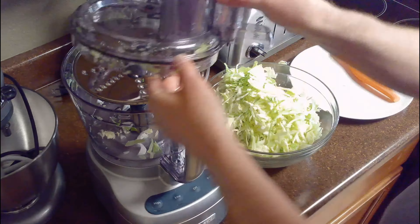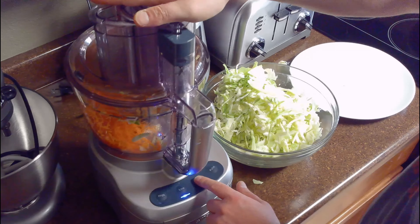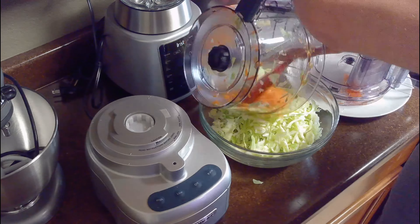Then we'll change out the slicing attachment for the shredding attachment and shred our carrot on low speed before adding it to the bowl with the cabbage and dressing.